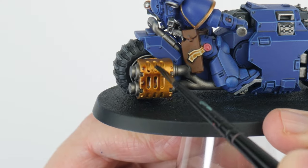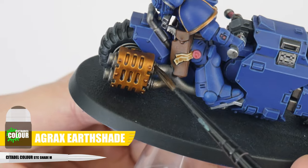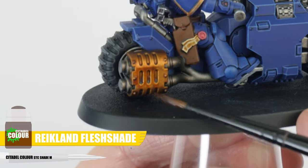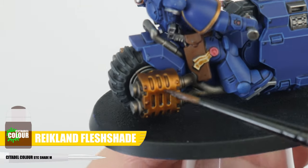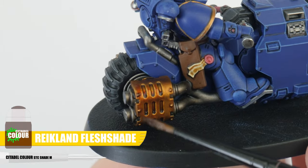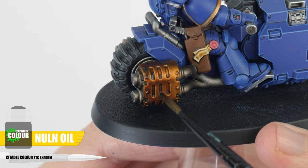Let's work on the bike exhaust next, by applying some Agrax Earthshade all over the exhaust and a little way up the pipes that go into them. Once the Agrax Earthshade is dried, apply some Reikland Fleshshade, but only going about two thirds of the way along the exhaust. Once that's dried, apply some Norn Oil just on the last third of the exhaust.